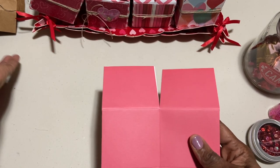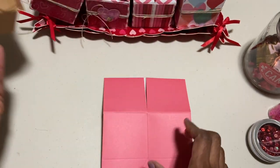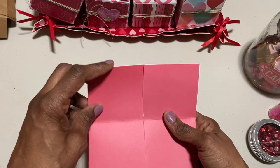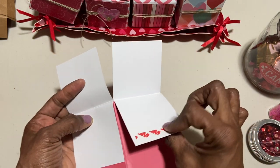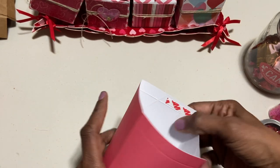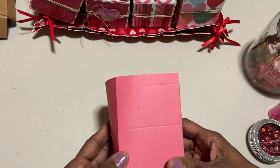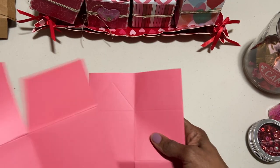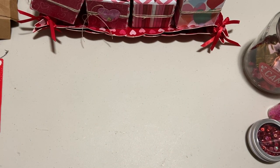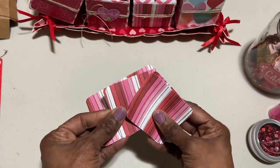I've made these many times before — some for Christmas and probably even for Easter, so this is one of my favorite things to make. They come in a 12-pack with three patterns: polka dot, solid, and chevron. They come already scored with tape on them, and I added a little more tape to make it pretty secure. It's probably about a three-by-three box.